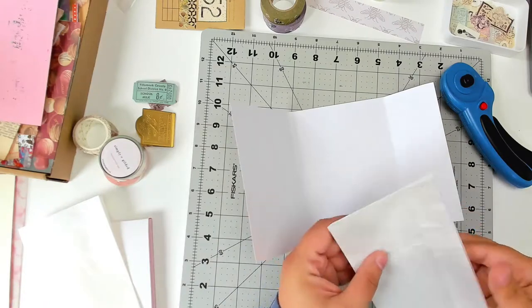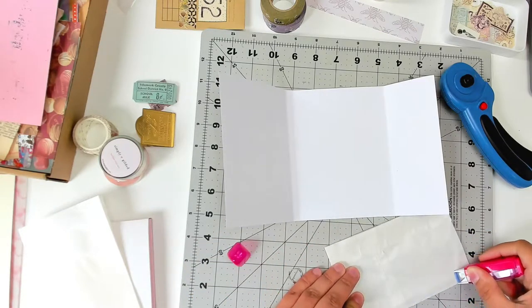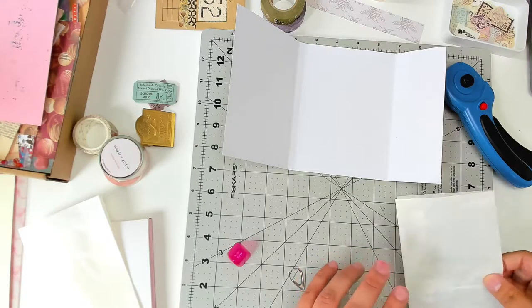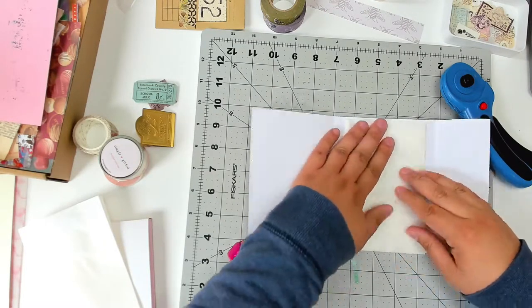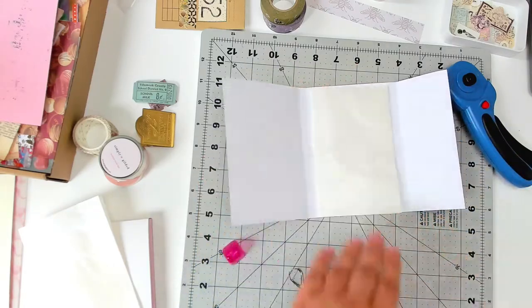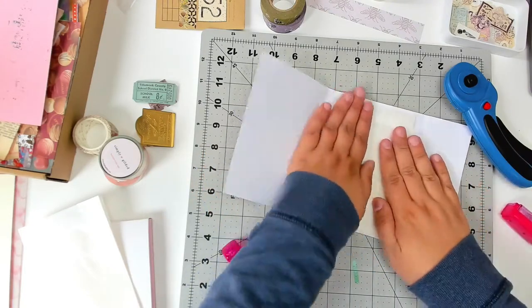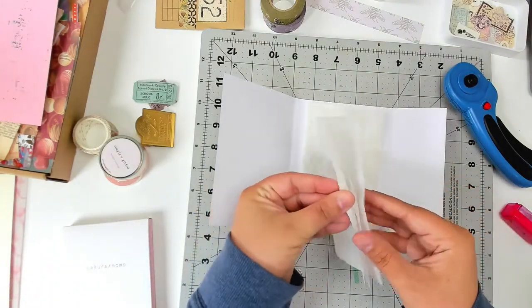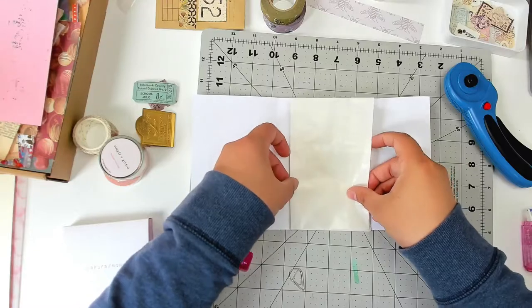I'm going to take the two glassine bags and glue them down into the folder to make pockets. For the side of the bag that is going to be touching the cardstock, I'm putting down this tape runner on all sides to get really good coverage, and then sticking it down to the inside of the cardstock on one side. Don't be like me here — I wasn't paying attention and didn't give myself enough clearance on one side, so it's a little uneven.